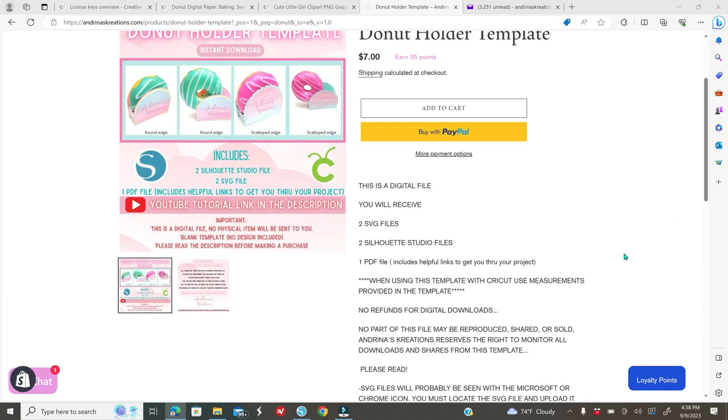This template comes with five files, including two SVG files that are compatible with your Cricut. There is also something new on my website called loyalty points.